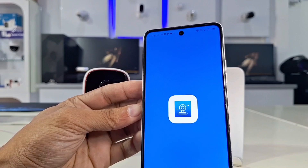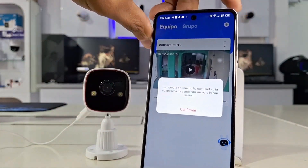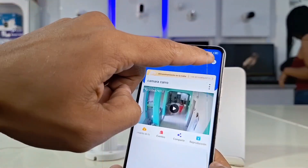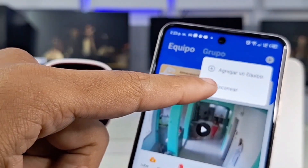Next, go to the app dashboard to add a new device. We previously had another camera assigned, but that doesn't prevent us from continuing with the setup process. Stay tuned and follow the easy and simple steps. In the top right corner, we see the add logo with a plus sign.